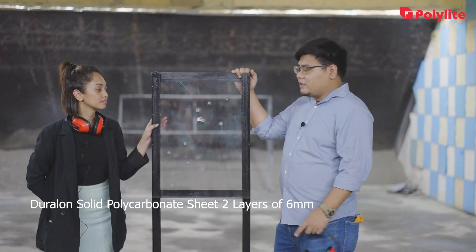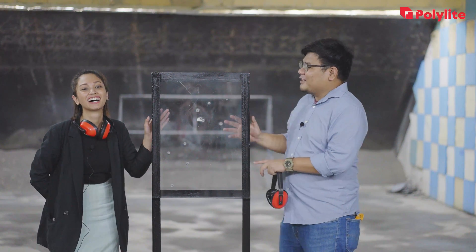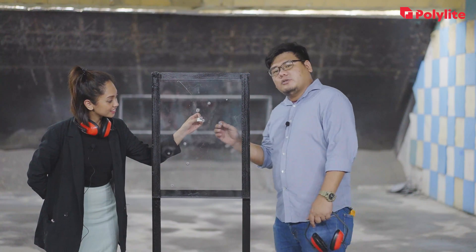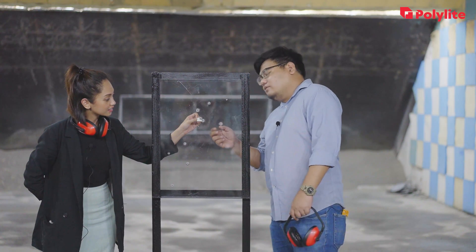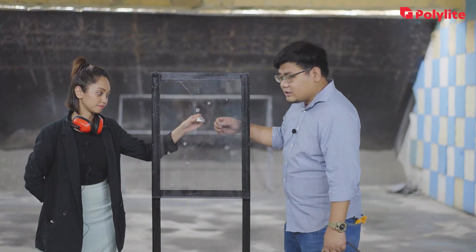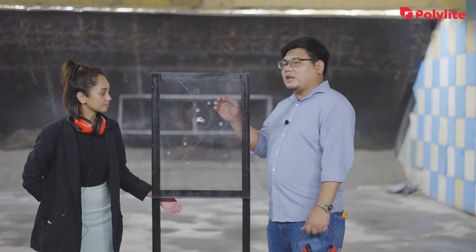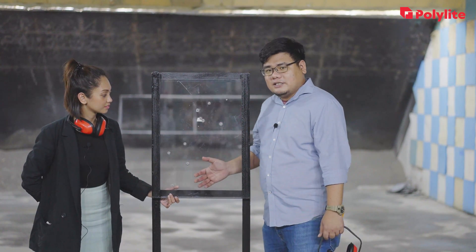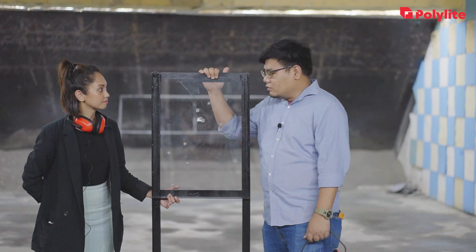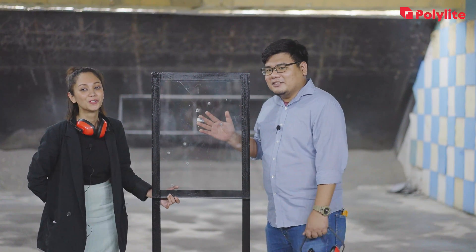As you can see, it's a bit off-center, but unfortunately our 6mm sheet has still been penetrated. When the exit point is too low, the bullet exits at the bottom. But as you can see, there are no cracks in the surrounding area — no structural failure across the polycarbonate, just the point of impact.